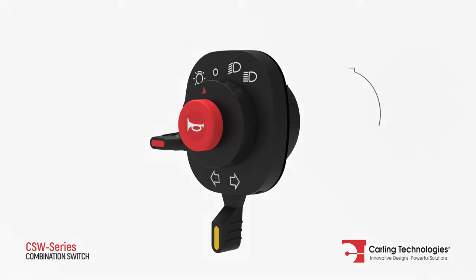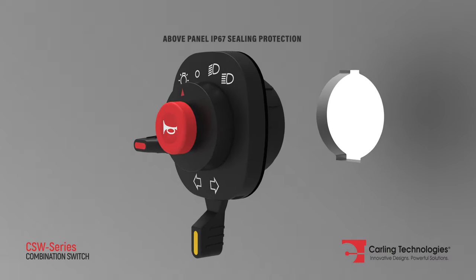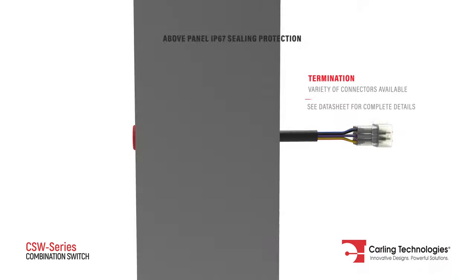This compact switch offers superior current ratings, ceiling protection, and is easy to install.